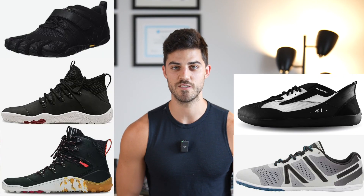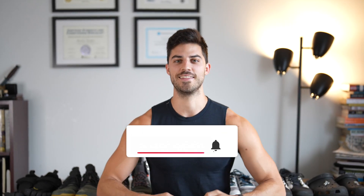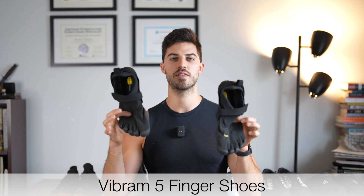In this video I'm reviewing six pairs of barefoot shoes. If you like fitness videos or product reviews, hit that like button and subscribe for more content just like this.